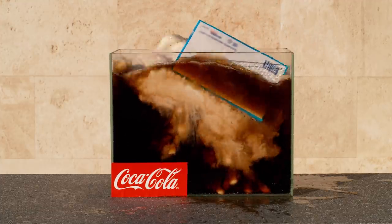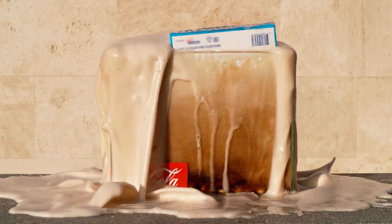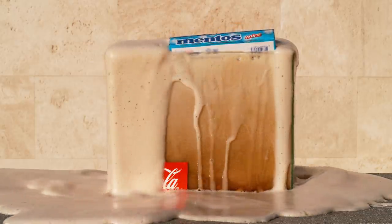Did you like our video? Let us know in the comments which experiment was the most interesting. Be sure to subscribe to our channel, like this video, and click on the bell so you never miss a fascinating video from Whoa!